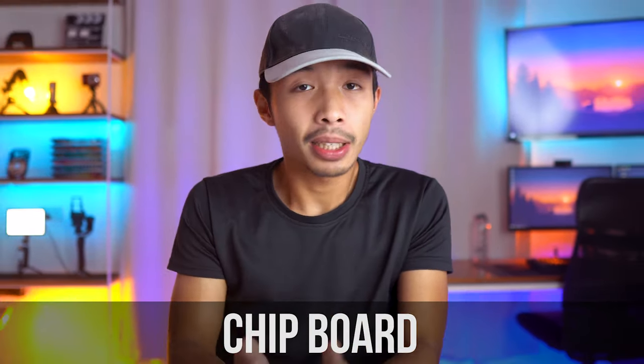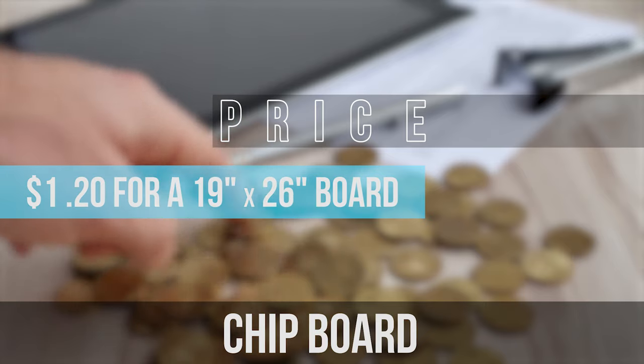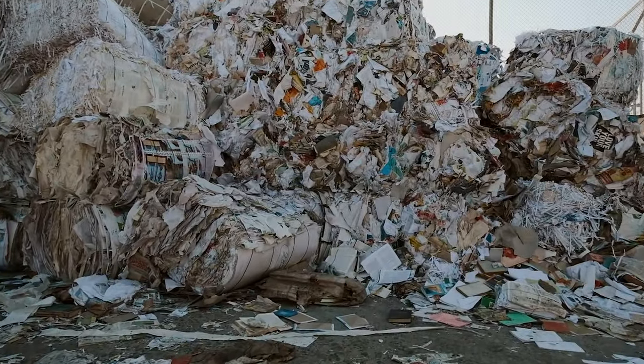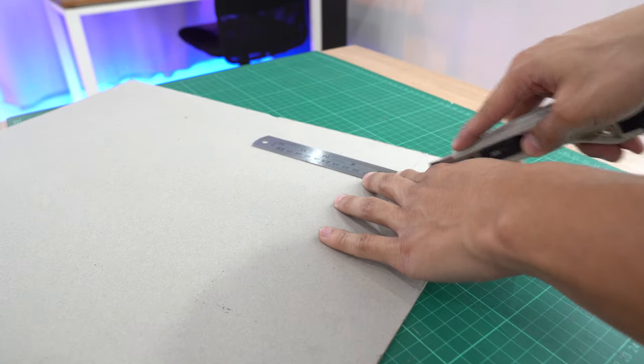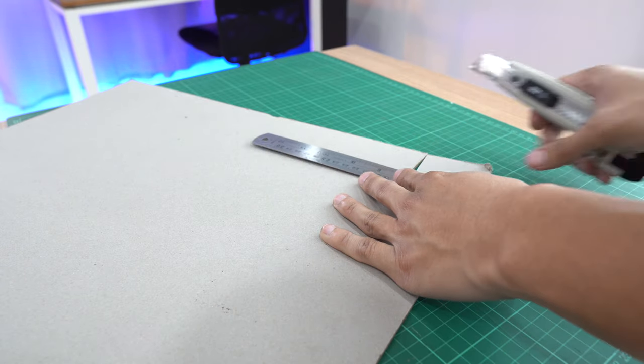Let's start with the first material: the chipboard. The chipboard is the cheapest board on this list, hence its name. It comes in at about $1.20 for a 26 by 19 inch board, which comes in at roughly about 34 centavos per square foot. In terms of aesthetics, it has this gray recycled board look to it — it's made up of recycled chips and papers. It comes in a variety of thicknesses ranging from 0.6 millimeters to 2.4 millimeters. In terms of cutability, this is one of the more difficult materials to cut, requiring multiple passes for a clean cut. It is also prone to delamination, where the layers of the board come apart rather easily.